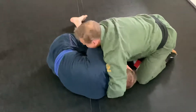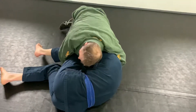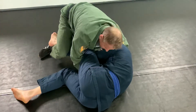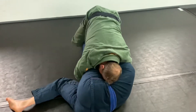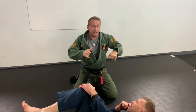From here, this leg is going to step over this leg. My head's in here. I step over this leg here and I start walking towards his head. Cradle — now I walk. Head stays in the ribs.